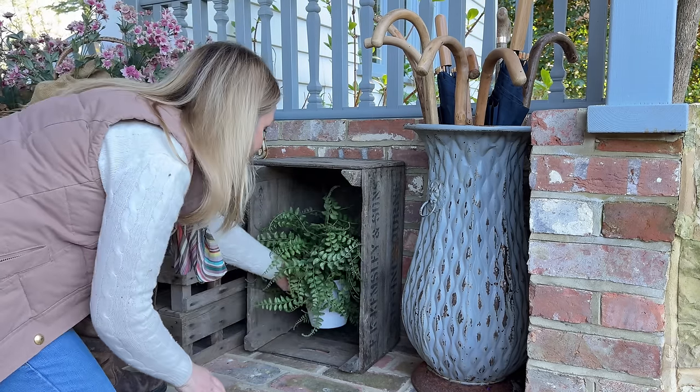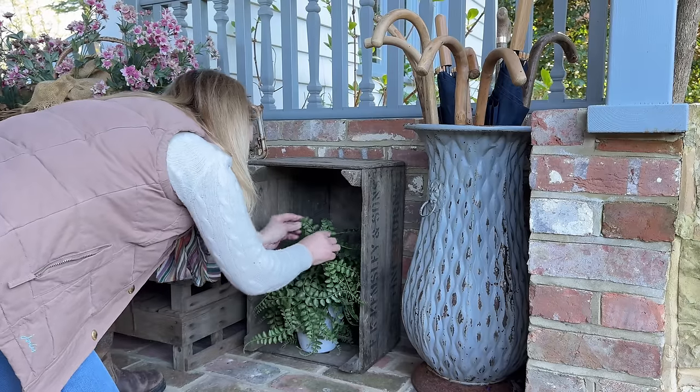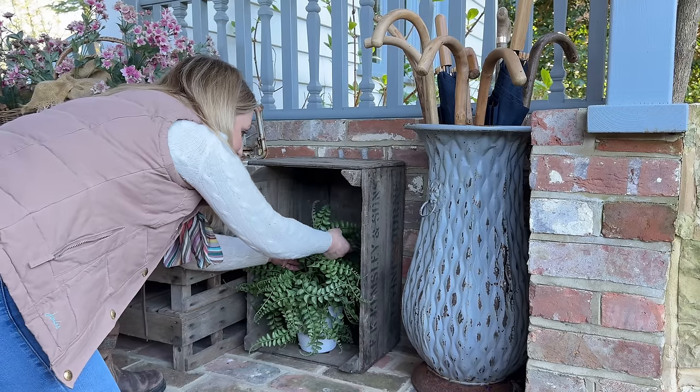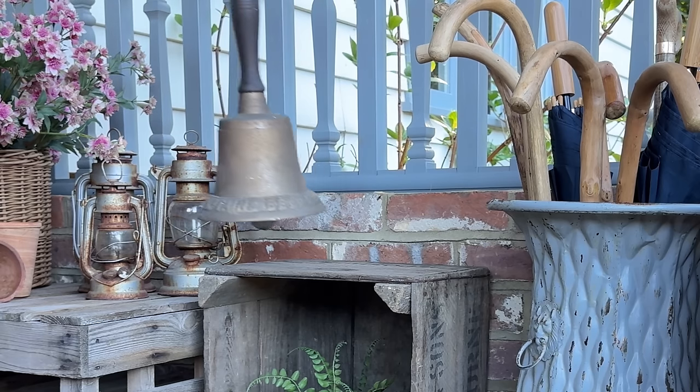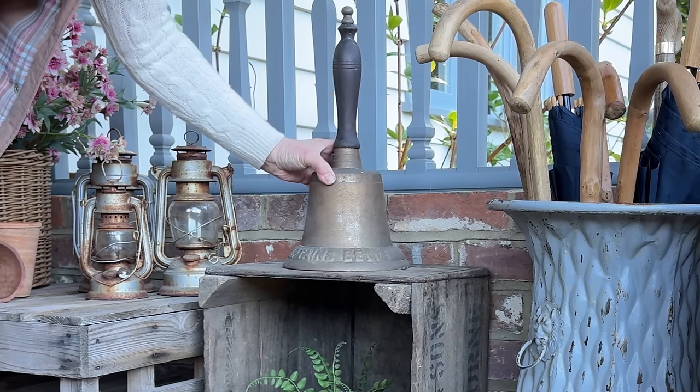Now into the crate - I normally put my big boots in here but they are living elsewhere at the moment. So whilst I'm waiting for the pots and things to grow around the garden, I'm just going to add some faux in, and the big old captain's belt which is our doorbell.